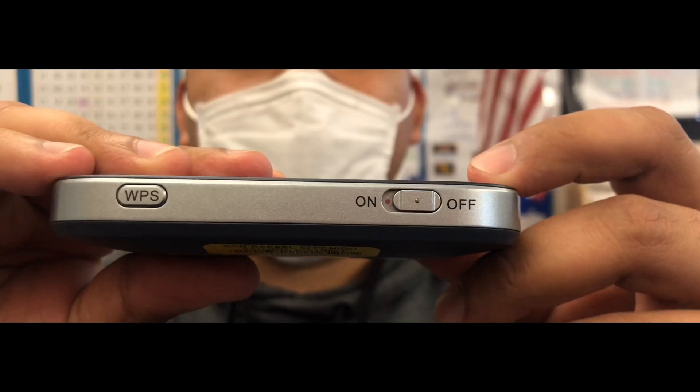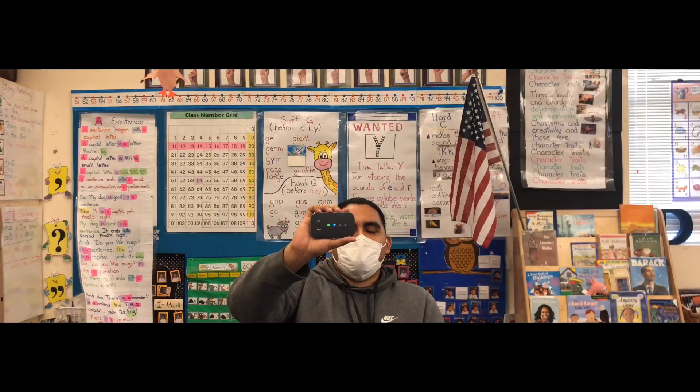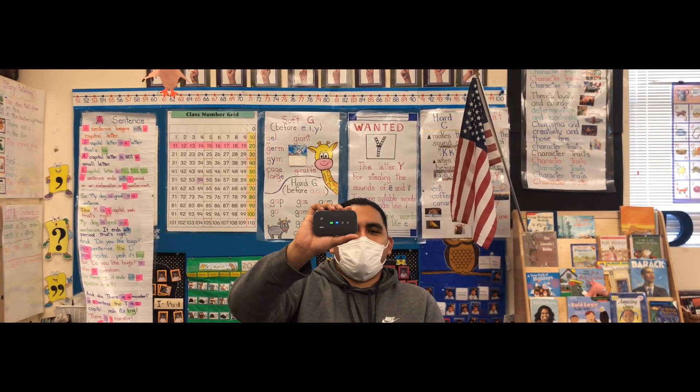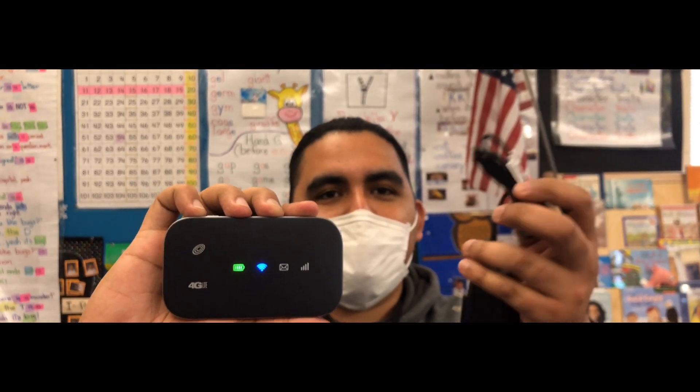To do that, you need to slide the power button on and wait for the lights to turn on. If the battery is not fully charged on the Kajeet mobile hotspot, you're going to take your micro USB wall charger and plug it in.